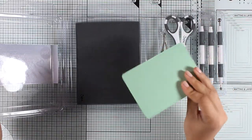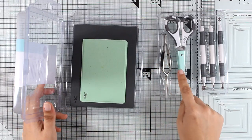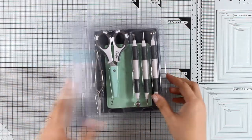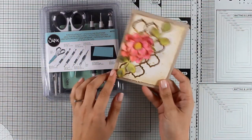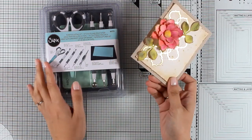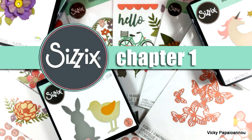Finally, this is the new Paper Sculpting Kit by Sizzix. It gives you two different parts: one for adding details on leaves and flowers, and another for adding dimension. The kit also includes reverse tweezers from Sizzix as well as three different styluses. I did use this kit and demonstrated how to work with it when I made a card, so check the video description and my blog for links.